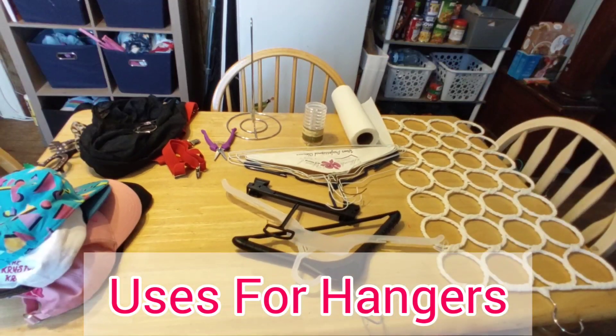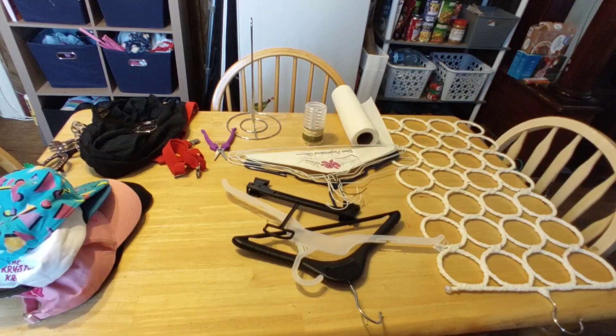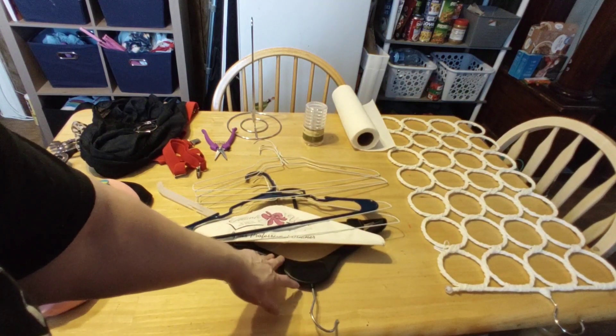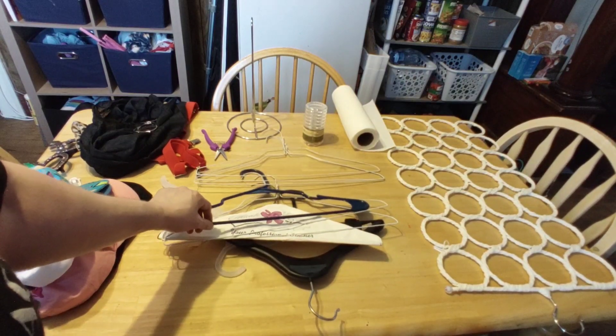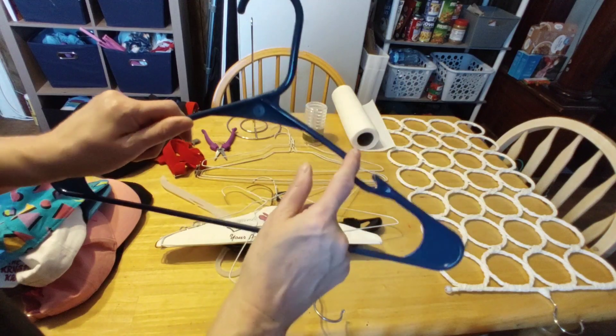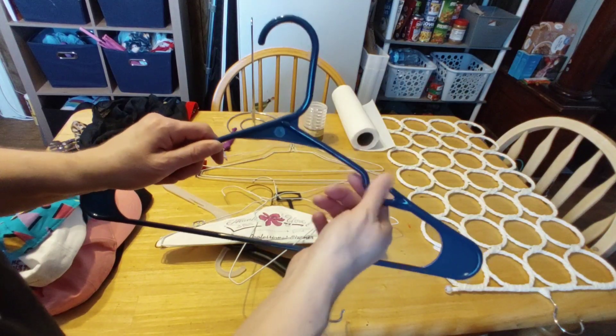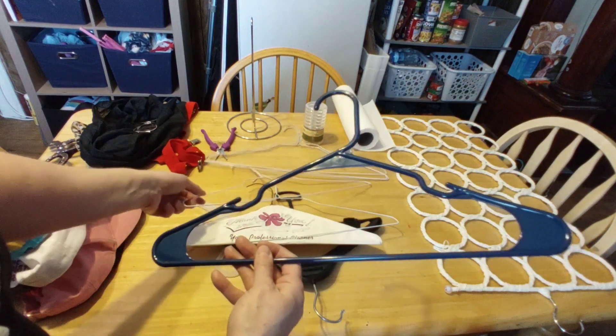On my table here I have different types of hangers and various ways to use them for organization. The one on the far right with the circles is one of my favorites — I picked it up at a thrift store for a dollar. You can organize your scarves and bras on it and hang it up in your closet, and it uses up that much needed vertical space. Vertical is a great way to organize — use it whenever possible. In the middle I have a bunch of various hangers, including an old-school plastic style one and modern plastic ones with a little groove to help hang your silk shirts and tops. If you don't have these, I have a great hack that will help you keep things on your hangers so they won't slip or fall.